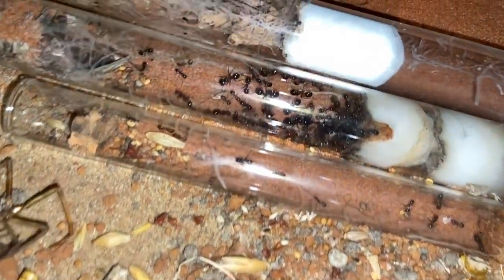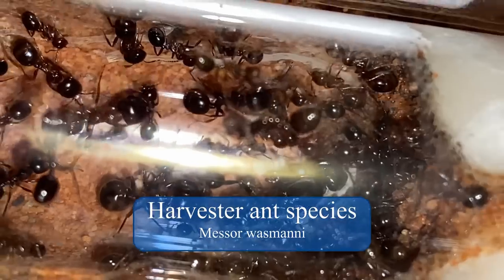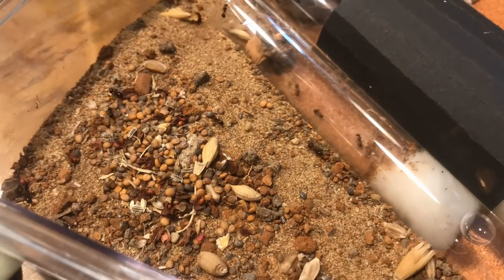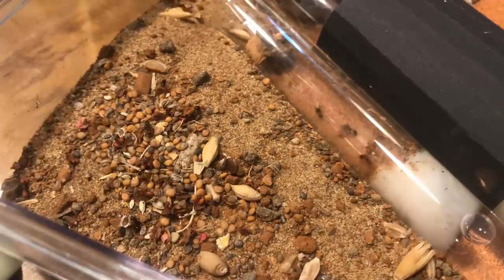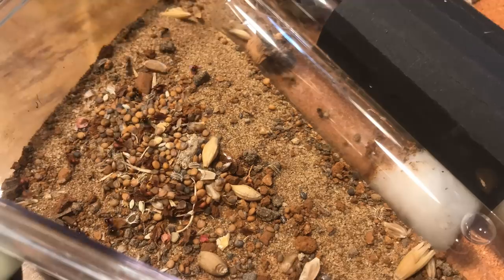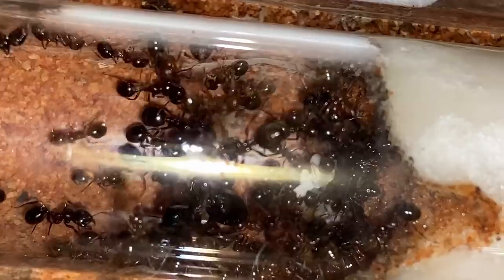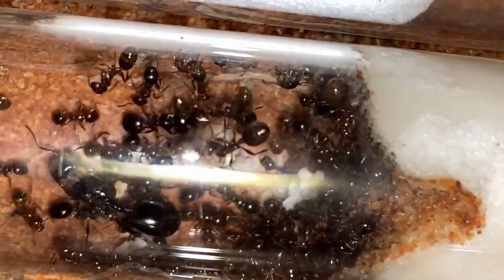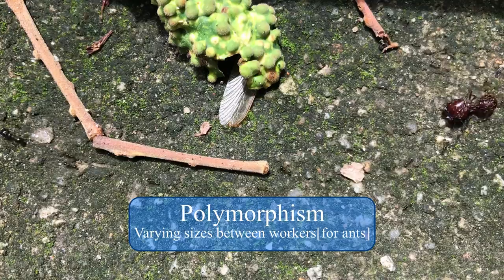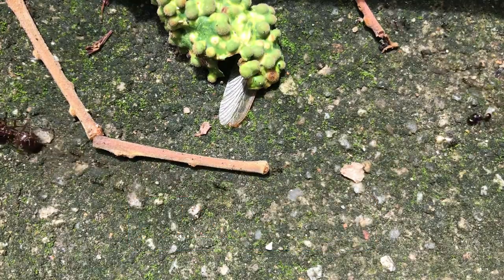Next, another ant species was going to be introduced: Messor wasmani. These guys eat mostly grains, which is great since they occupy such a specialized niche for finding food, making it unlikely they will compete with other ant species in the tank. None of our current ant colonies are interested in grains so far. Check out the so-called ant bread currently being devoured by their larvae — it is the major ants in the colony that have munched collected grains, turning them into a digestible form for the young. The polymorphism is also astounding in this genus of ants.